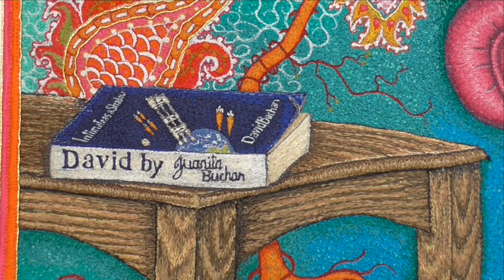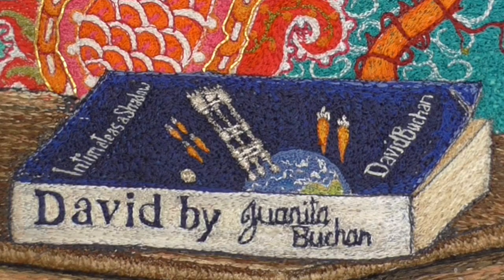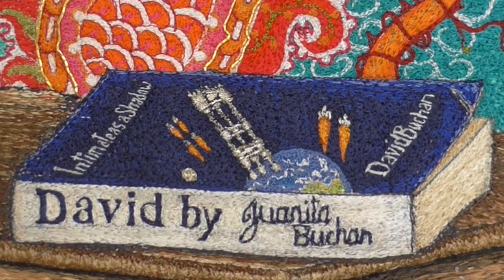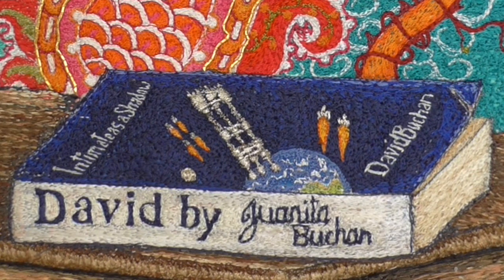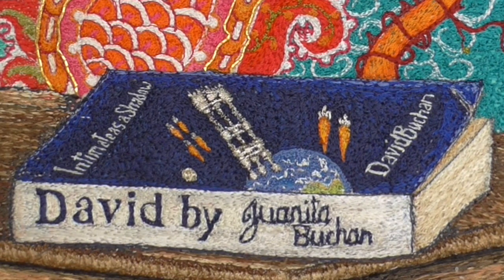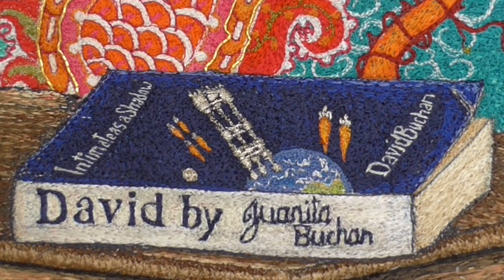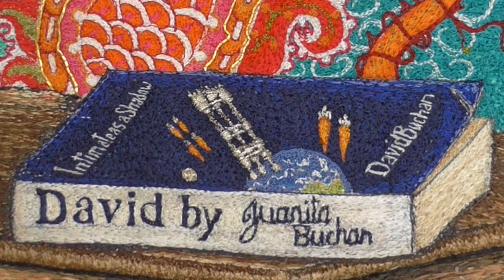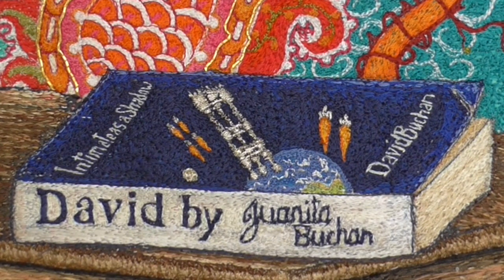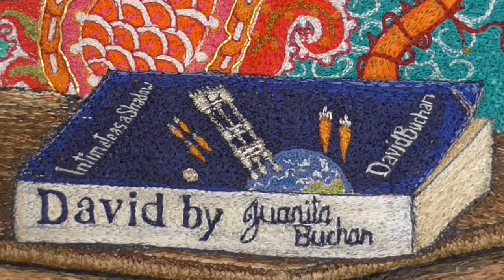My husband's writing a book and he envisaged at one point that this was what the cover would roughly look like — those aren't flying carrots, that's meant to be fire. So I very carefully embroidered the name of the book, 'Intimate', as a shadow on the cover of the book. It had a lovely curl so the page looked like it was curling, but when I looked at it afterwards I realised I'd spelt it wrong. I had to unpick it all and put it back in again, but I could never get back the curve I had originally. I've also signed it on the spine of the cover.